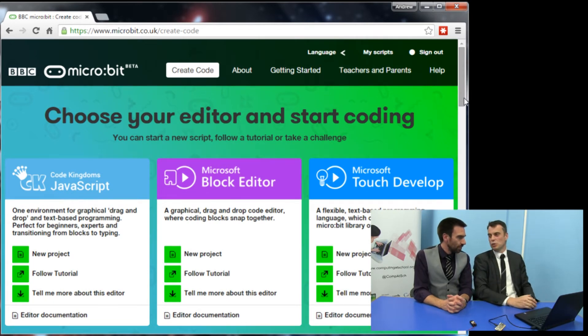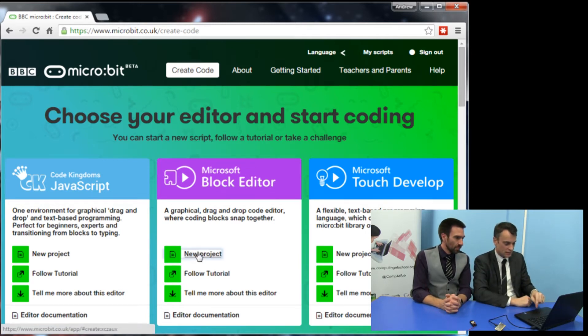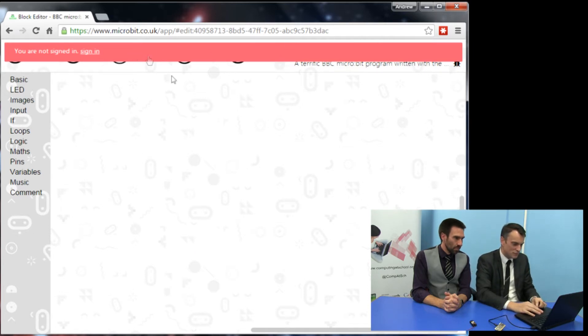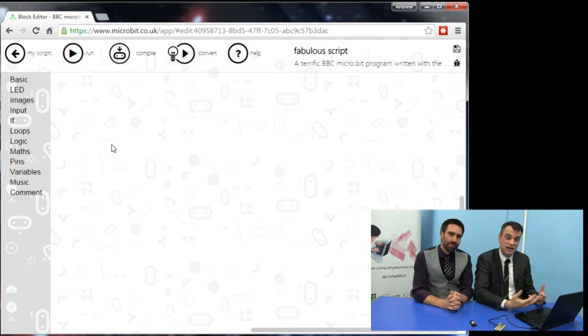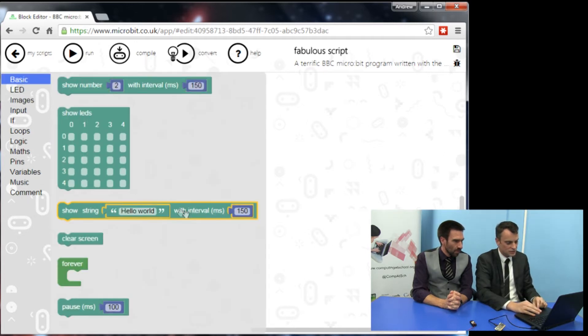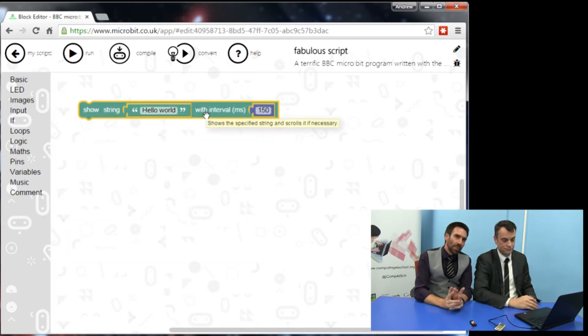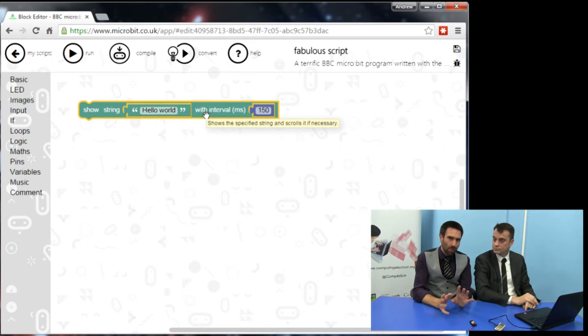We're going to start with the Block Editor and do the classic Hello World program, which is where you always start when learning a new programming language. So I'm going to go to Block Editor and click 'new project'. This is very much like Scratch — in fact I think I'm going to use it with my Year 7s to replace Scratch, because this is such great fun. In the basic category there's a Hello World block, and I just clicked it and it's on. If you've used something like Scratch or the code.org activities, it's a very similar interface with interlocking bricks that you just put into place.